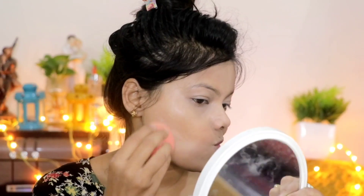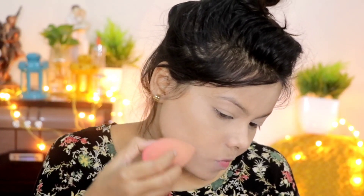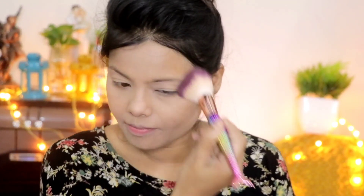I apply it with a wet sponge in a dabbing motion. Then I use a loose compact powder. I apply it under the eye area first because creases are more prominent there, and then I apply it with a brush all over the face and neck.